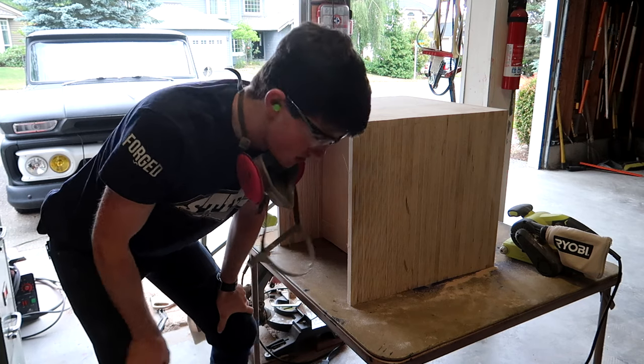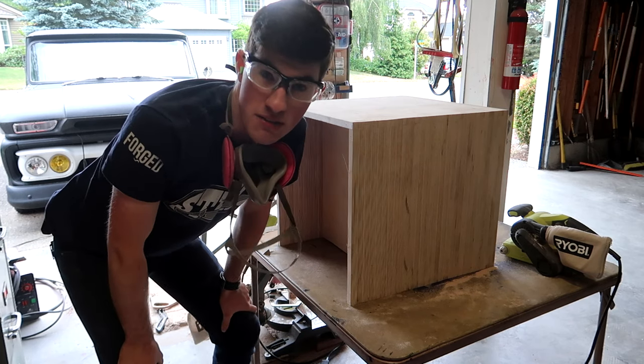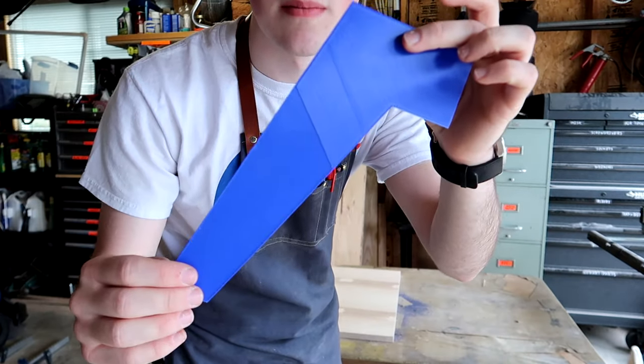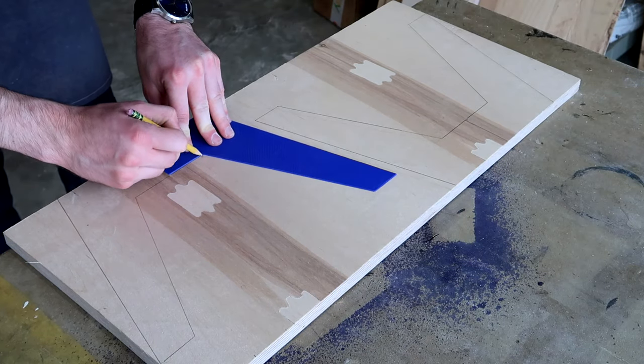I cannot wait until I get to throw this card table off a cliff. I printed a template for the legs. I'm going to trace those out.